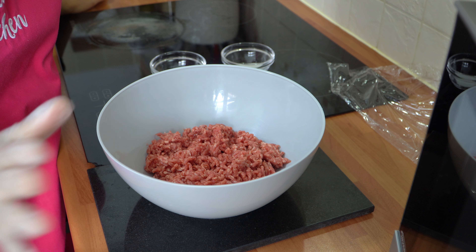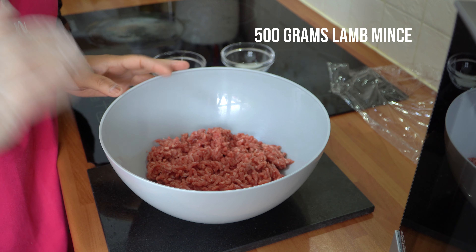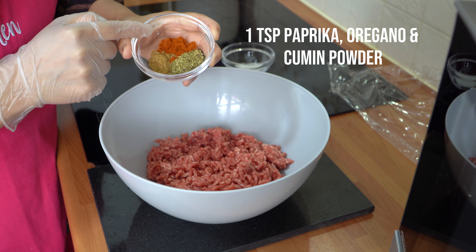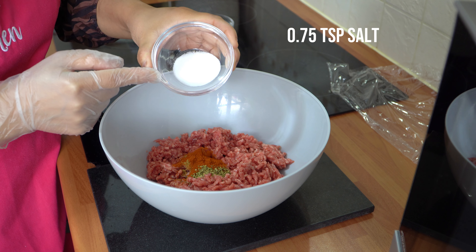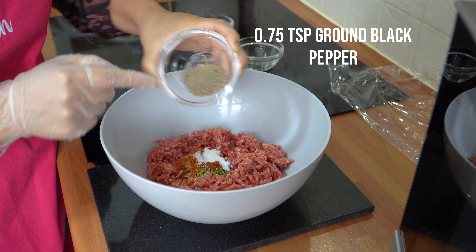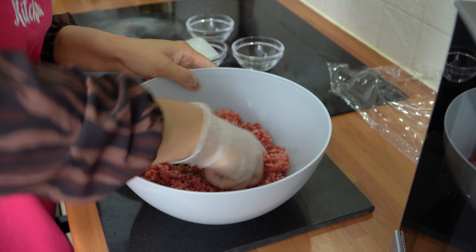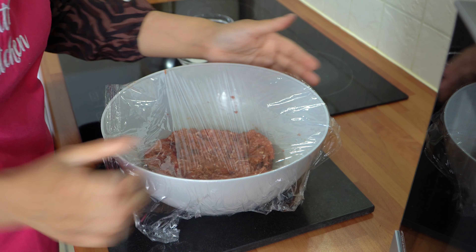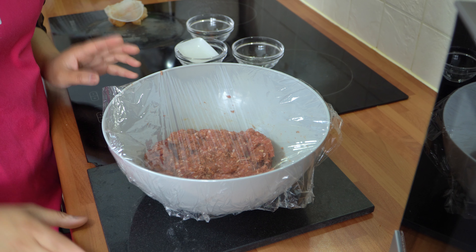While we wait for the yeast to activate, we're going to move on and marinate our mince. Here I have 500 grams of lamb mince with 20% fat. Into this I'm adding one teaspoon each of paprika, oregano, and cumin powder, half a teaspoon plus a quarter teaspoon of salt, half a teaspoon plus a quarter teaspoon of ground black pepper, and half a teaspoon of garlic granules. Mix everything well, cover with cling film, pop it back in the fridge until needed, and now we'll move on to the sauces.